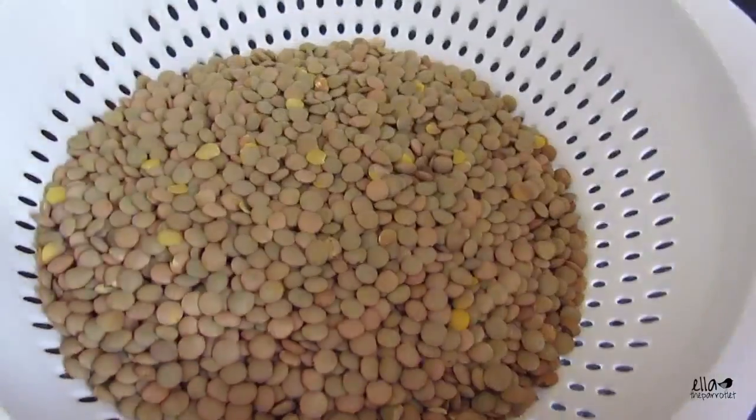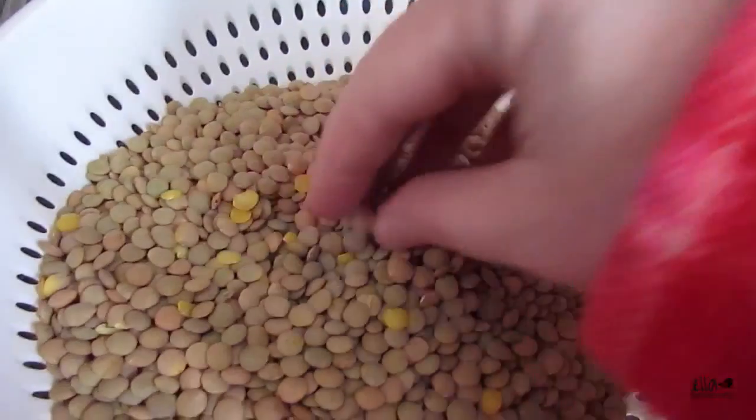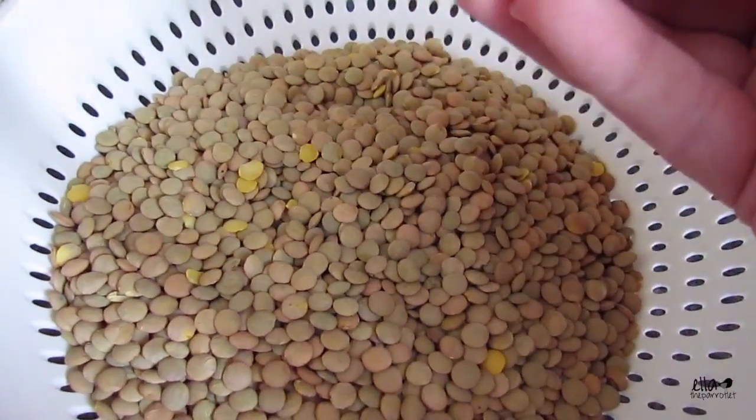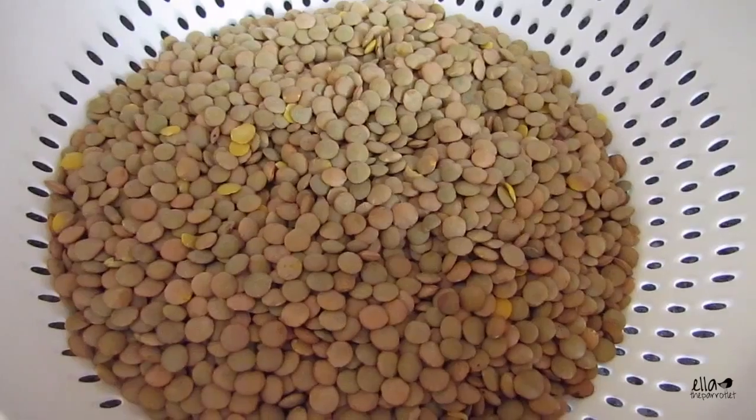You also want to remove any lentils that are yellow in color — that means they've gone bad. So I'm going to remove those first and then give them a good wash.